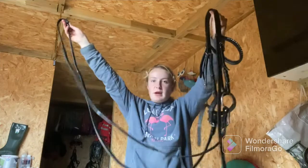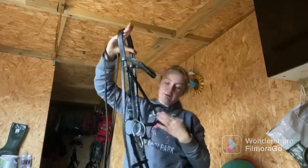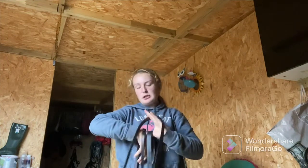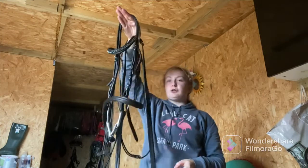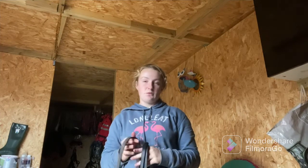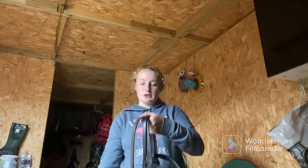I've just attached my reins off camera and now that is all together — here is my whole bridle and I also have my neck strap. I hope you enjoyed this video and if you found it at all helpful please let me know in the comments. Please like and subscribe if you enjoyed. Also I'd like to say a massive thank you to everyone for over 6,000 subscribers — it really means a lot and I genuinely can't believe how many subscribers there are now. I never dreamed we would ever have this many, so thank you so much for watching.